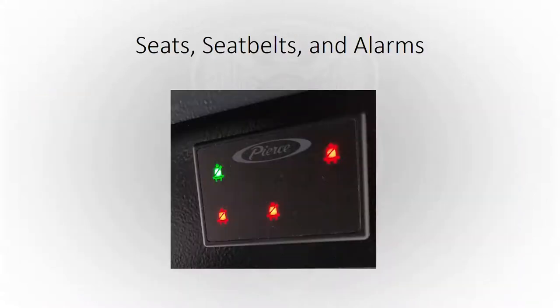Seats, seatbelts, and alarms — everybody's had seatbelt alarms that seem like they're not working properly. The important thing is to make sure there are no safety issues with our seats or seatbelts. In the back of the truck, if we've got three seats and something's wrong with one, a firefighter can move to a safe seat. However, if there's something wrong with the officer's or engineer's seat or seatbelt up front, then we have to check that truck out of service and the garage has to fix it immediately. We want to make sure we're safe and our seatbelts are working like they're supposed to.